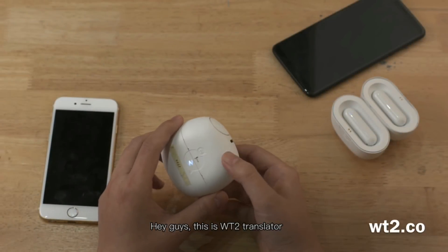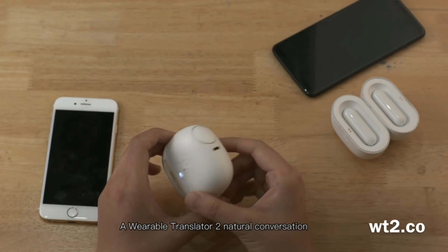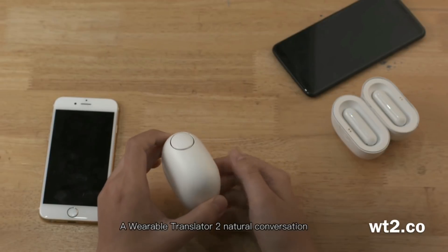Hey guys, this is WT2 Translator, a wearable translator for natural conversation.